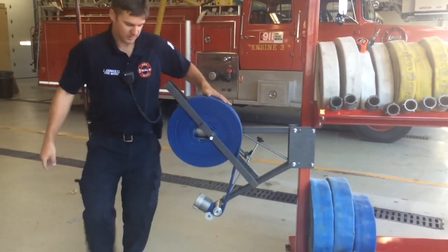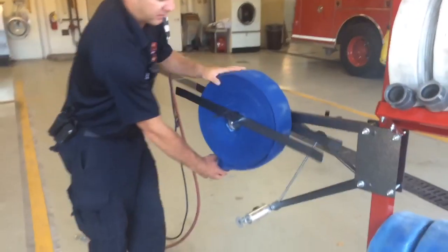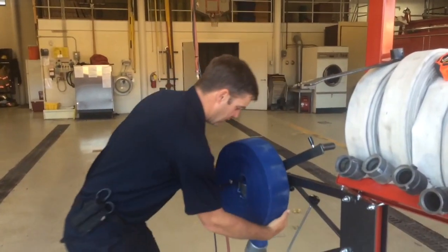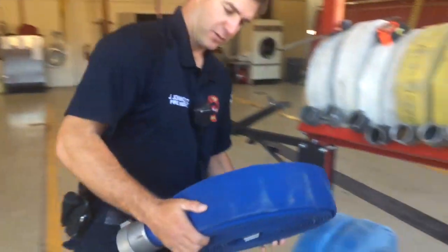Roll your hose, come back, pull that portion out, remove the half of the spindle there, pull the hose straight off, and place the hose in the rack.